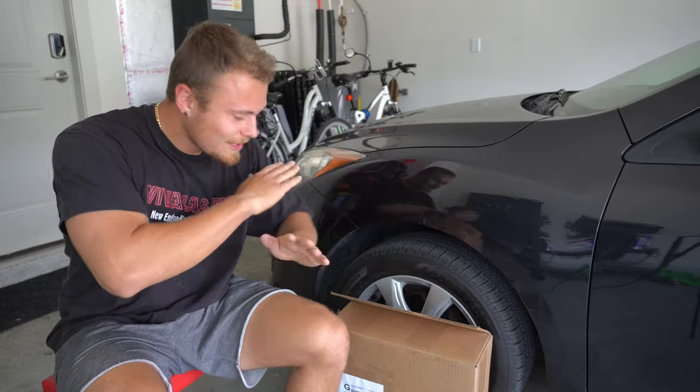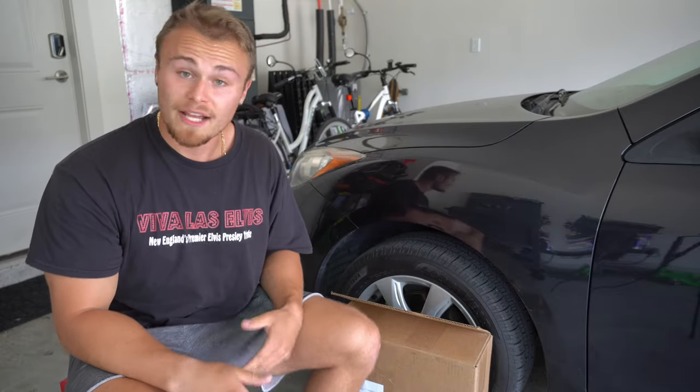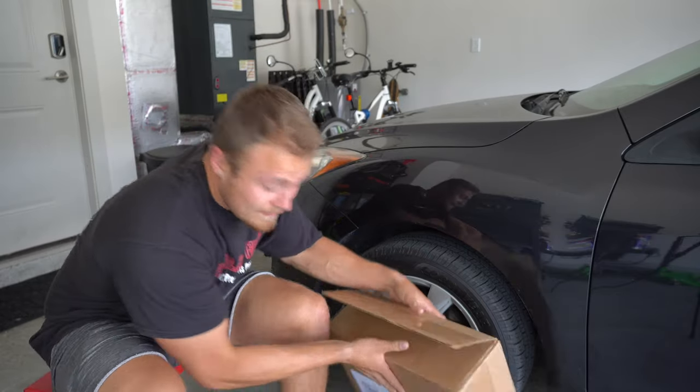Since this car is from the rust belt, literally everything metal on this car has rusted. So it'll be quite a fight getting these off.